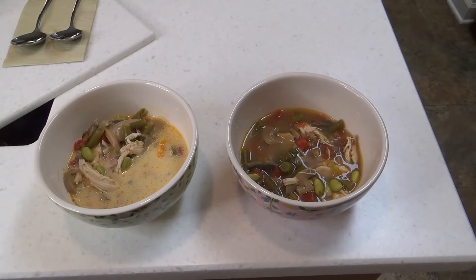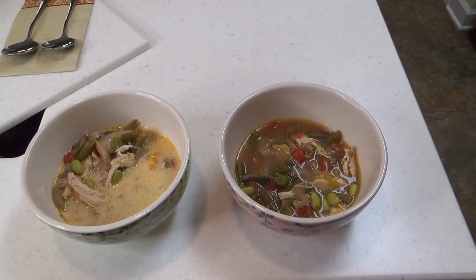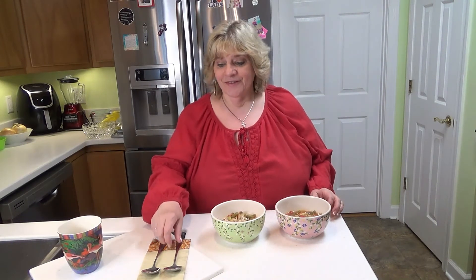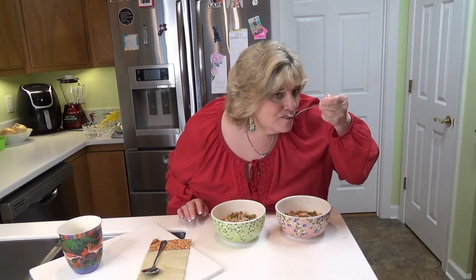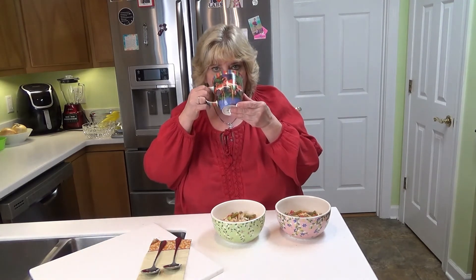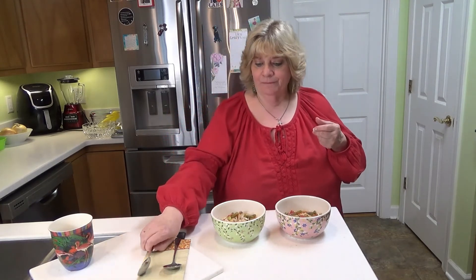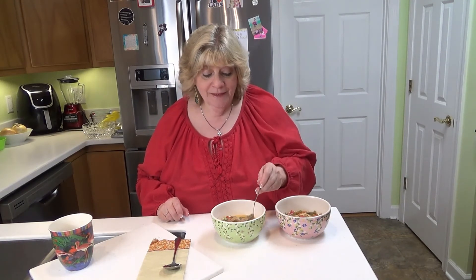So there's the close-up shot — you can see the difference between the one with the cream and the one without. They were both very, very tasty. Today's Motivational Monday quote is: 'Be kind whenever possible. And remember, it's always possible.' Alright, time for the taste test — first we'll do the one without the cream. Very good. I really like that. And the version with the cream in it is also delicious.